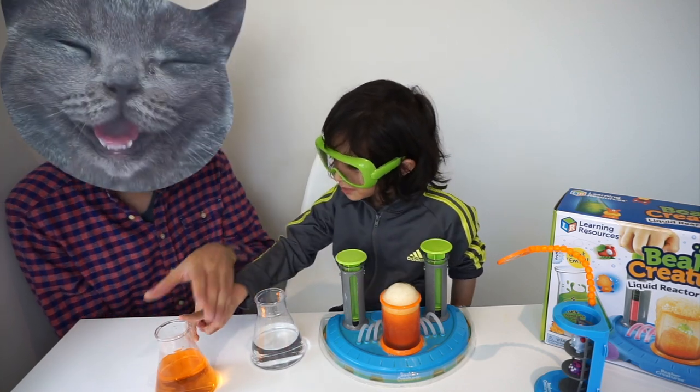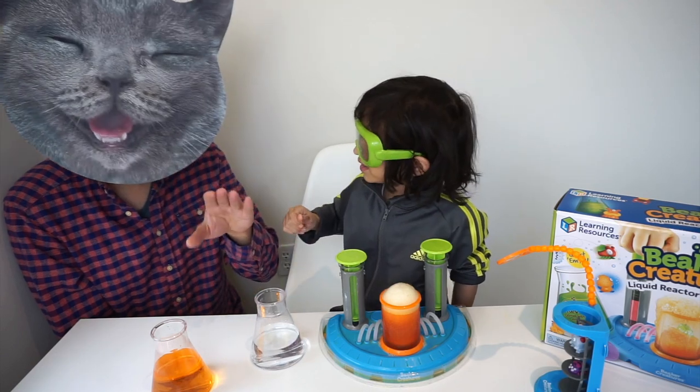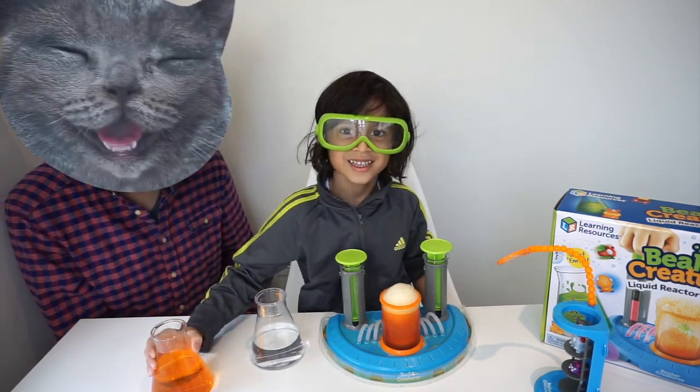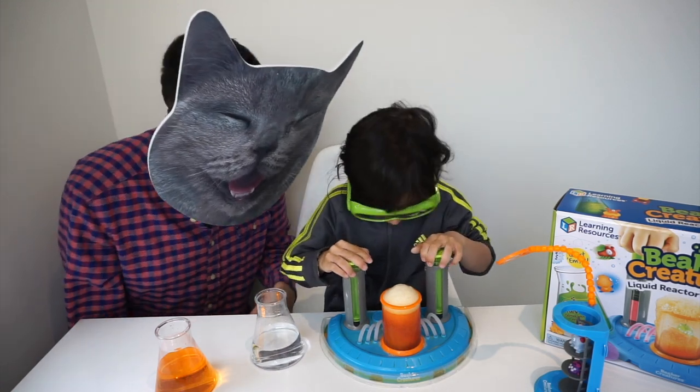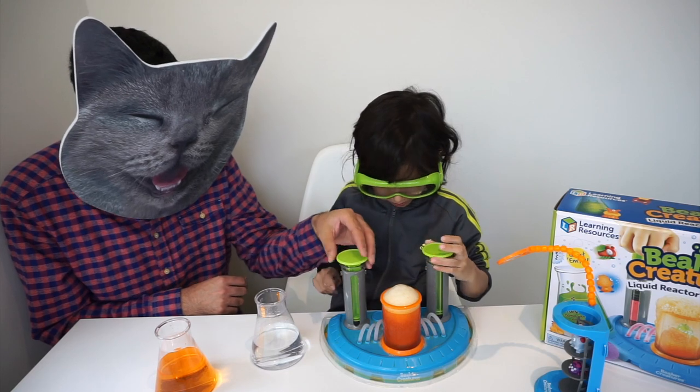Boys and girls, you never drink any of these science experiments, okay? They're not for drinking. Just drink some water or some apple juice — never this science liquid, right Dean? Yeah. Do you think there's a beaker creature in there? I think we're going to have to put some more water to get to the beaker creature.